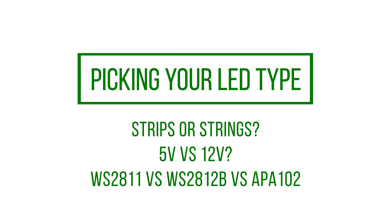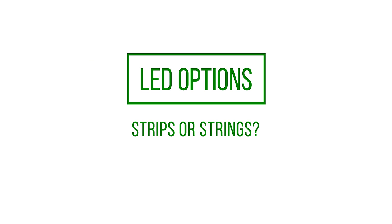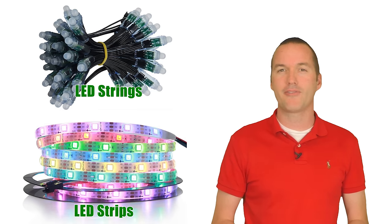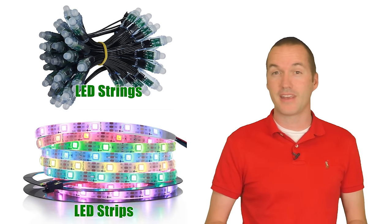First let's talk about the stars of the show: the LEDs. In this department you've got a lot of choices, but here are some generally accepted rules to make informed decisions before you buy. If you're going to be moving your props around and taking them down every year, you should probably use individual LED pixels instead of LED strips.